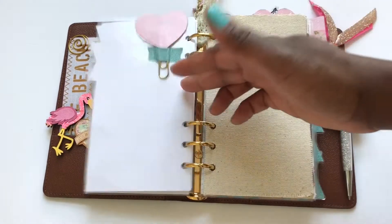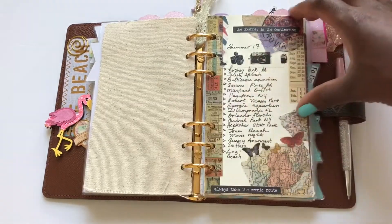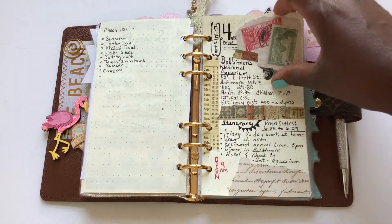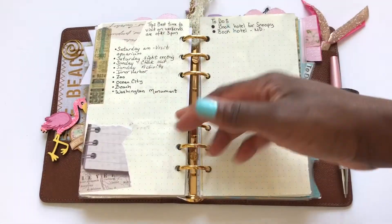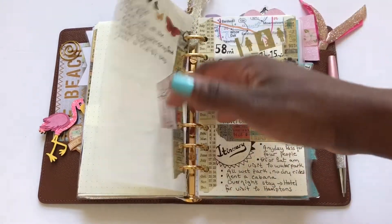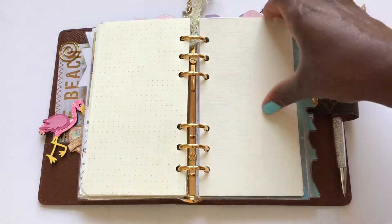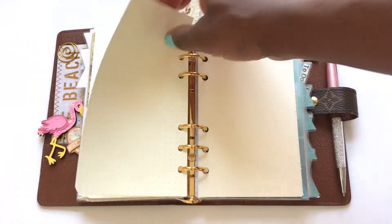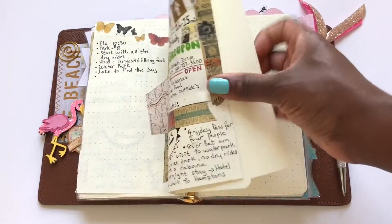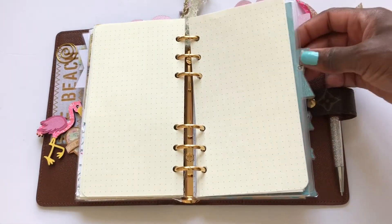The second tab is summer. I showed this part in my previous video — this is where we list all our summer plans, summer vacation, things we want to do and where we want to go. I kept this here because this is the planner I'm using for the summer, and I've added quite a few more destinations to this section.